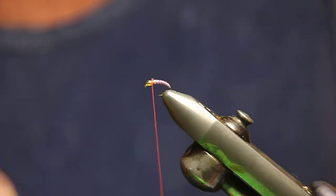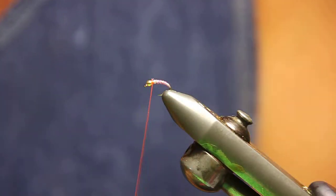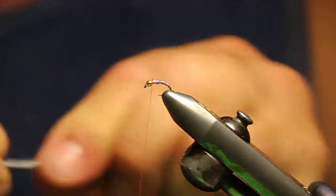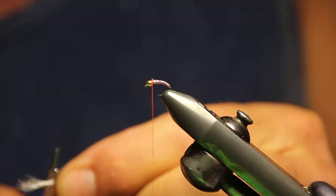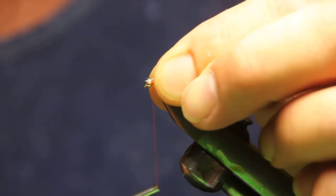I cut it up there which hides the tag. I didn't do that on the first two, but I see that's what I'm going to do because then this will cover up that tag from where you cut it off. Does that make sense? It does.